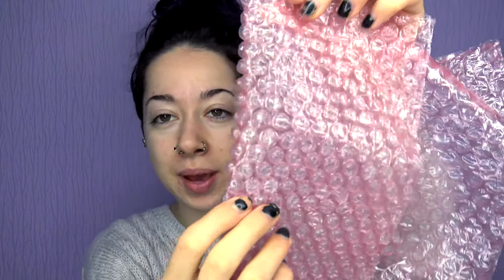You know what, I've never seen colored bubble wrap until this. That's really insane because it's always just white, see-through bubble wrap. But look at this — it's pink!